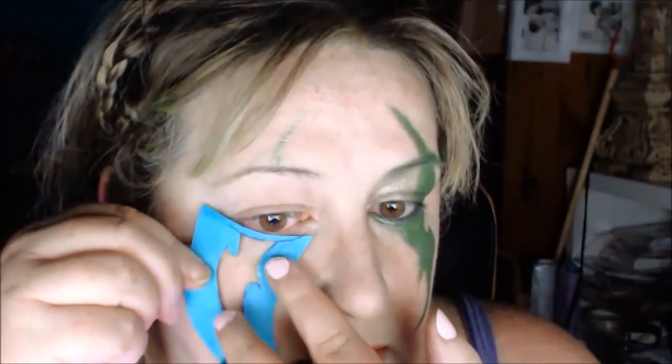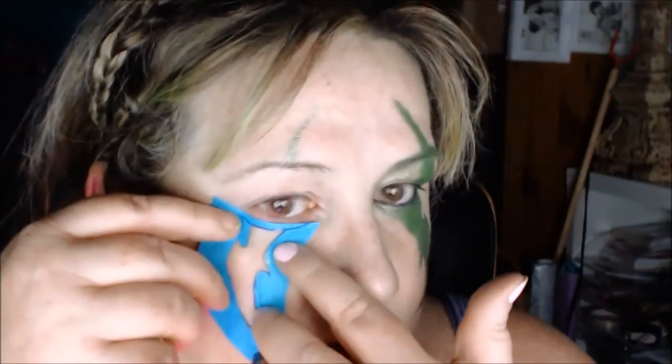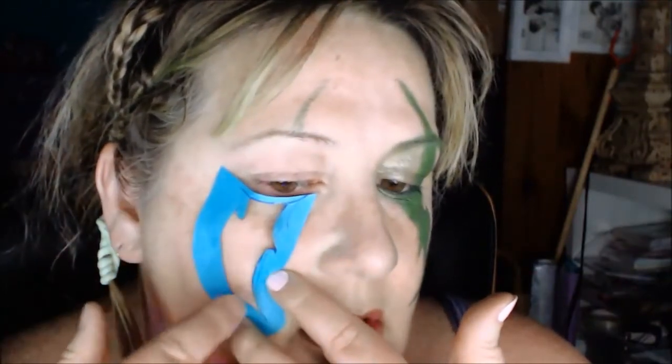I just cut out that sort of shape, and what I'm using is a Makeup Geek eyeliner — sort of like the Maybelline tattoos, that sort of thing. I'm going to stipple it on here, and then I'm going to put a darker green eyeshadow stippled over the top. I'm using the Makeup Geek — it's a green actually called Mystic — and I'm just going to use this brush to dab it in and stipple it.